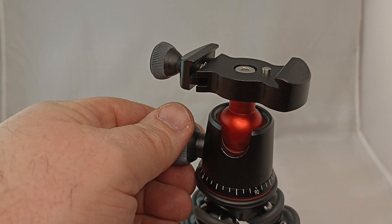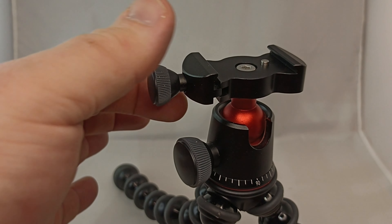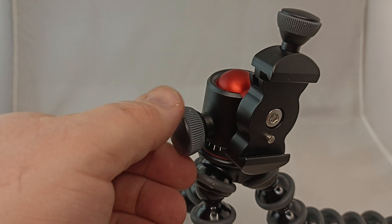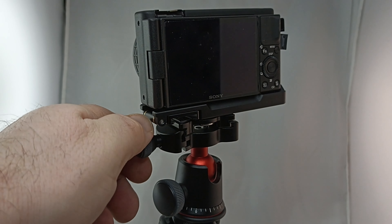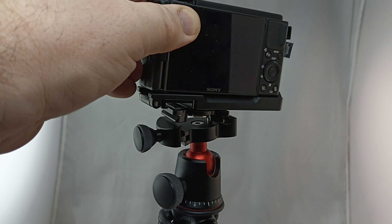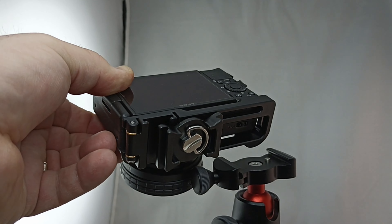It gives you a lot of confidence that you're not going to drop your pride and joy. The knobs are very smooth — you can see how easily they move. That ball joint really offers you full articulation of the camera in all directions. The quick disconnect mount works really well; you just unscrew it and lift the camera off. It's nice and safe, and it gives you the feeling it's not going to fall off. Underneath the camera on the quick disconnect mount, it comes with a thumb screw so you can easily attach and detach the plate without any tools.